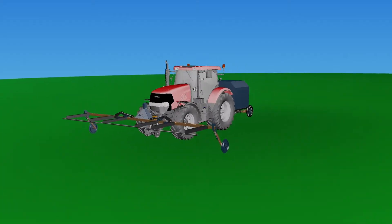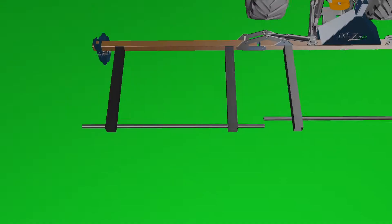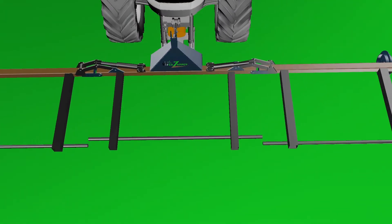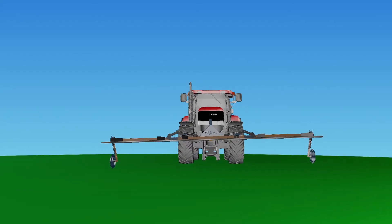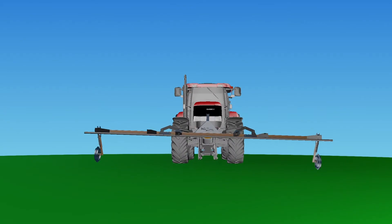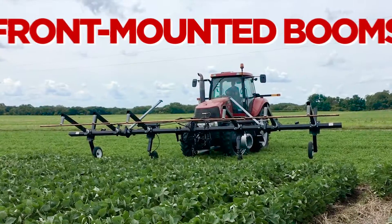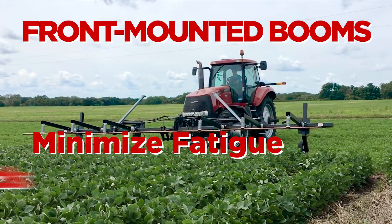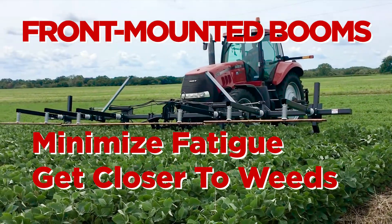Much like your cell phone, the Annihilator has been fine-tuned from previous technology, including redesigned, shatter-proof insulators, eliminating in-field repairs. The Annihilator offers revolutionary custom-made booms that feature contouring ability to flex and move with the roll of your fields. It comes with front-mounted booms to help minimize operator fatigue and allows the unit to come in contact with weeds that are closer to the crop canopy.